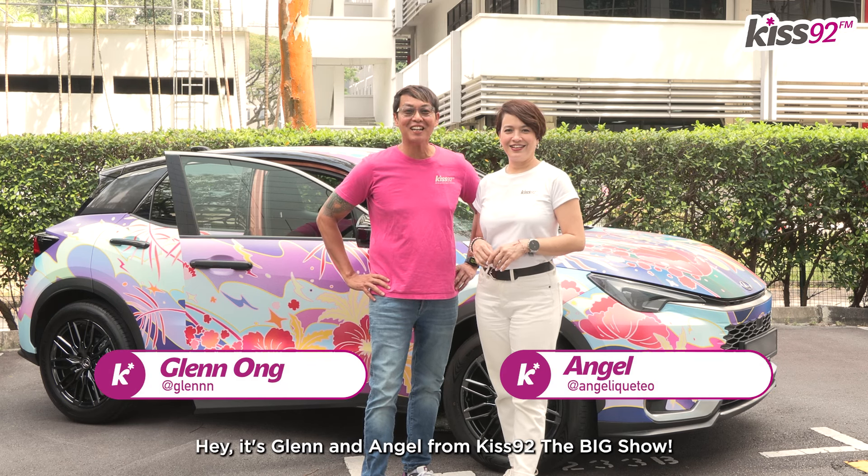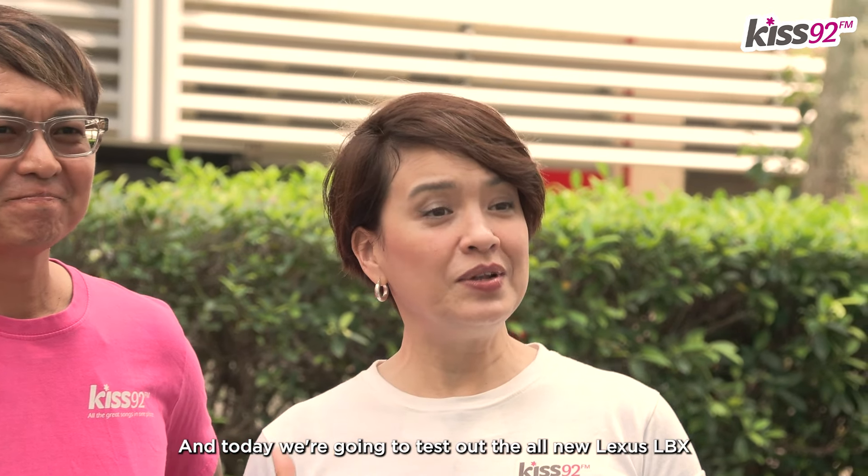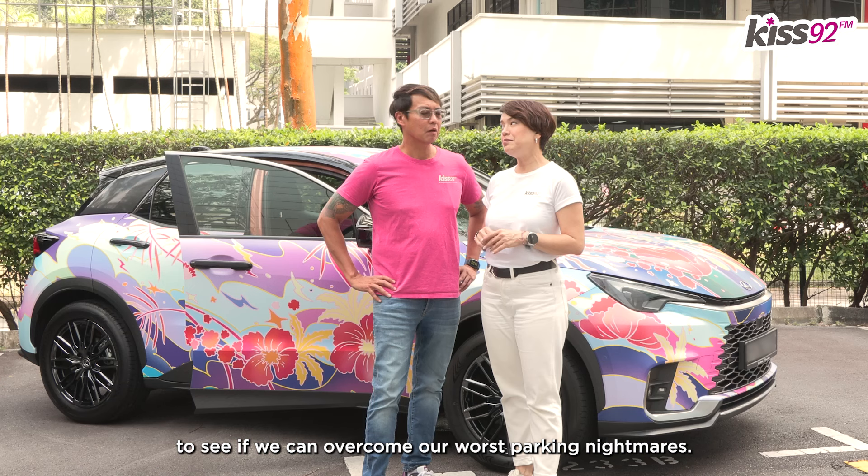Hey, it's Glen and Angel from KISS92's The Big Show! And today, we're going to test out the all-new Lexus LBX to see if we can overcome our worst parking nightmares!